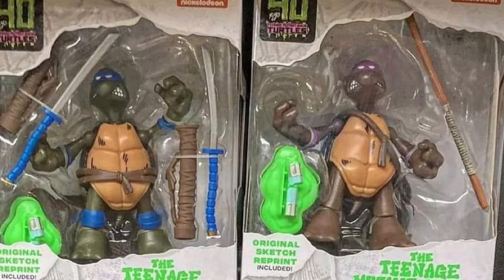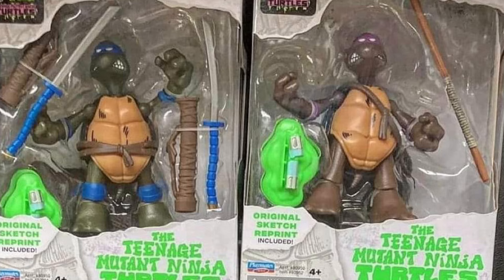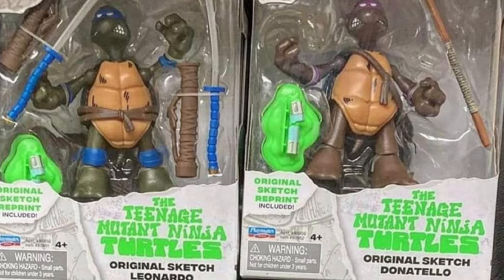Coming to us from Statoverse over on Facebook via Instagram, we have a look here at the new Playmates Teenage Mutant Ninja Turtles sketch art comic action figures. These are actually pretty cool. They've caught my eye. They're different.